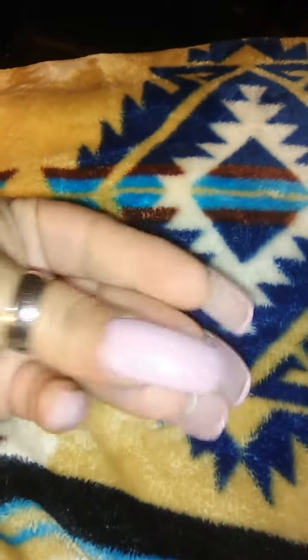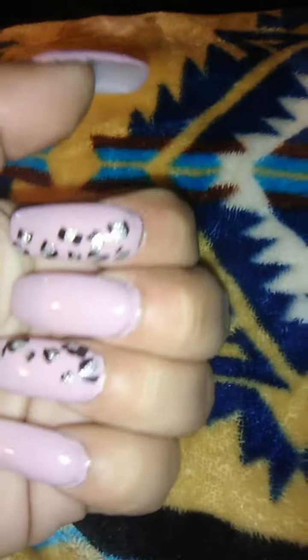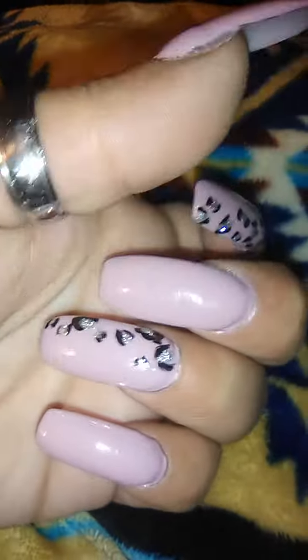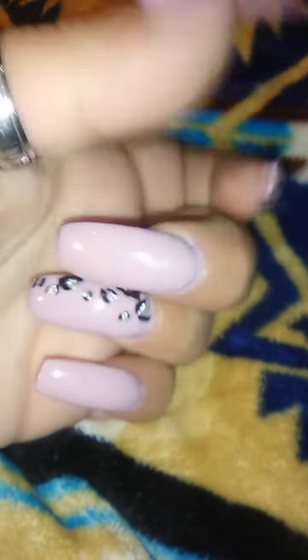Hey YouTubers, welcome back to my channel. I just came to do a quick nail video. I changed the blue — I said I was gonna do last as long as I could with it, I couldn't. I finished them, I gotta go clean up the edges, but I just did this light pastel purple-pink.